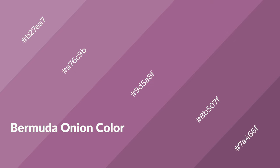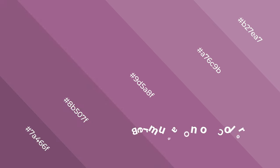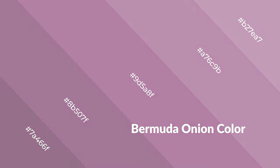Bermuda onion is a warm color and it emits cozier and active emotions. Warm colors are symbols of warmth, fire, heat, and sunshine. It also evokes joy, passion, love, and even anger. You can see them used in restaurants and gyms.